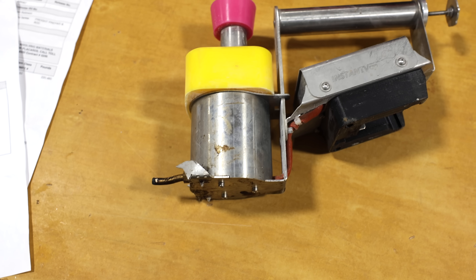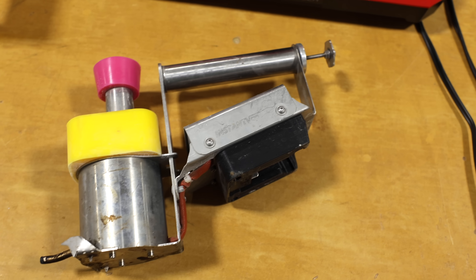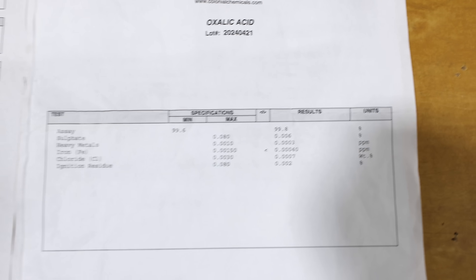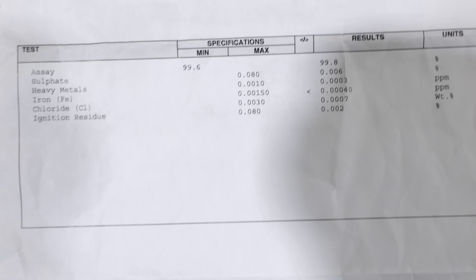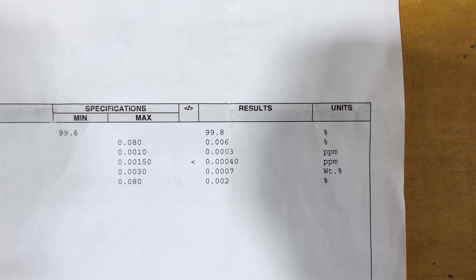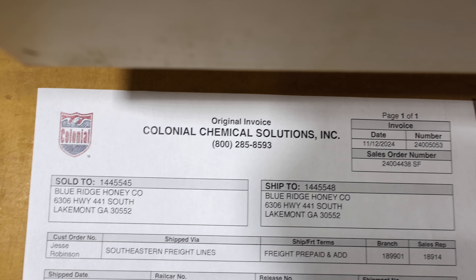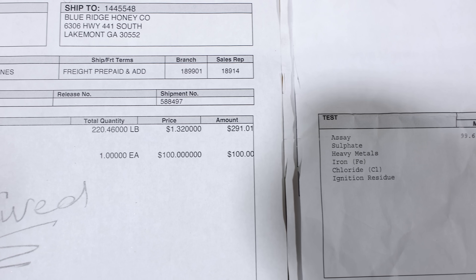I'll link a video at the end showing how we clean them — I made it earlier this summer when we first got started using these. Something I think is important is what type of oxalic acid you choose to use. We're using something that is supposed to assay a minimum of 99.6% pure, and this batch actually came in at 99.8%. This is the company we purchased it from in Savannah, Georgia — if you're in the southeast you might choose to go with these folks. So far we've had good luck with them; they get it out right away and this is the second time we've used them.